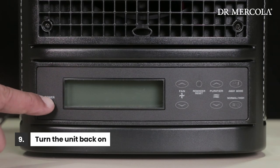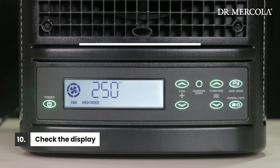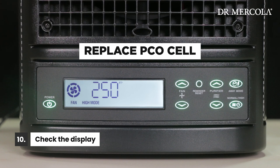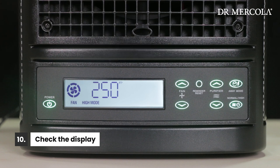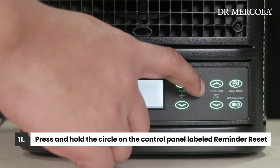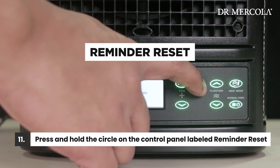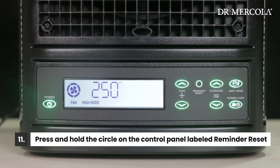Plug the DC adapter into the back of the purifier and plug the power cord back into the wall. Ensure the power cord is securely seated in the DC adapter and turn the unit back on. Check to make sure that neither 'replace PCO cell' or 'replace plate' is showing on the display. If the display shows 'perform cleaning,' press and hold the circle on the control panel labeled reminder reset until the notification disappears. It should come back on after 30 more days of continuous use.